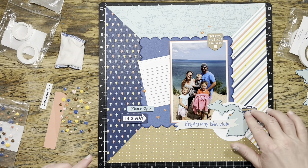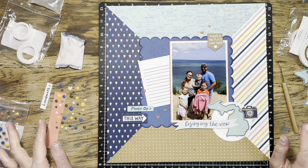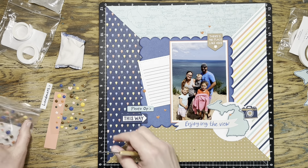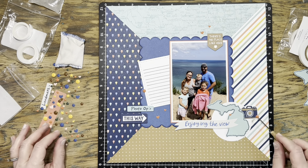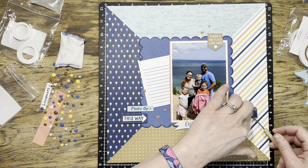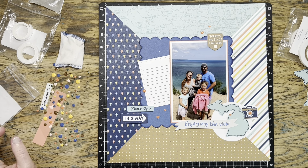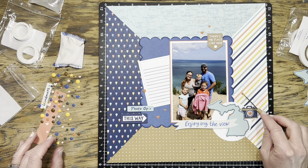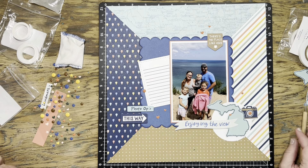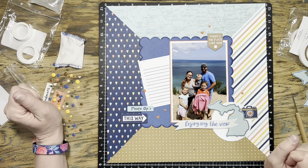I decided to tuck the camera sticker underneath my Michigan die cut to build up that cluster a little bit. Then I realized I didn't have an odd number of dots, so I grabbed one more to put in the center of the camera and one more on top of the cluster. Keeping in mind my visual triangle and odd numbers — I like that much better.